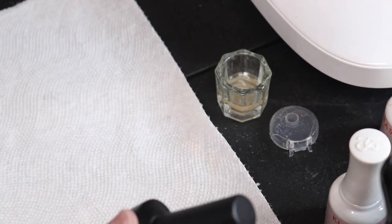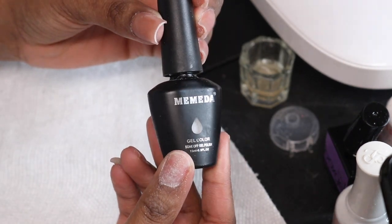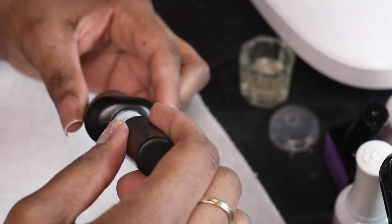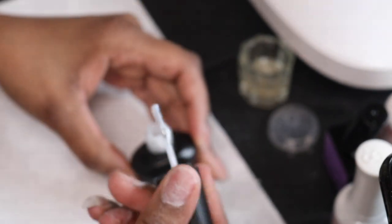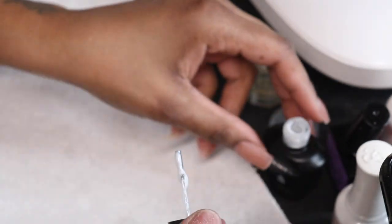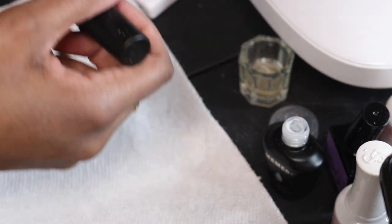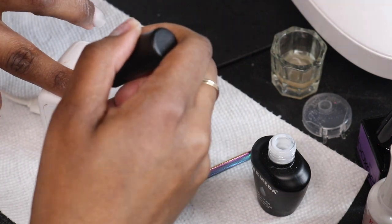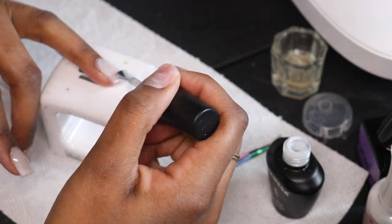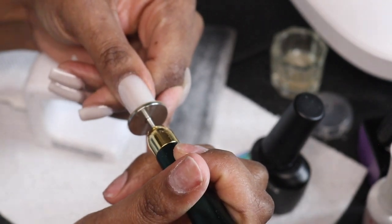Even though I like the natural color the nail came in, I wanted to switch it up a little bit. So I'm using this milky white gel polish — I believe the brand is pronounced Medita. This is the perfect milky white if you are looking for a white that is not too opaque, not too bright, and not giving you the white-out look. If you're going for something more subtle, this is the one — I'll link it down below along with all the products I'm using in this video.